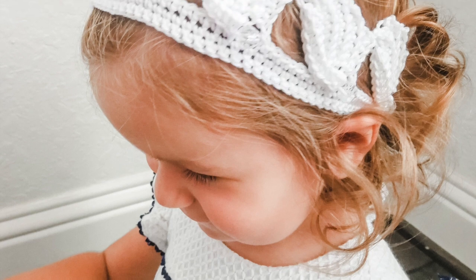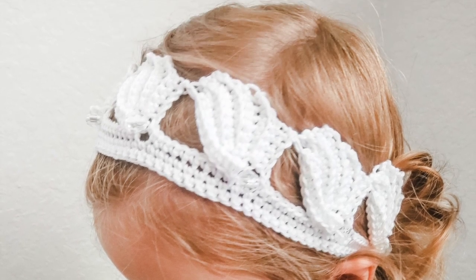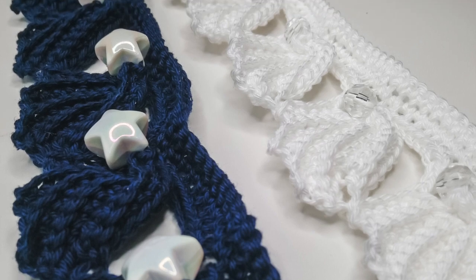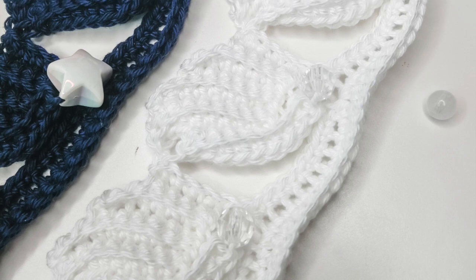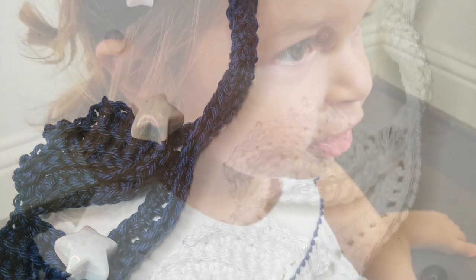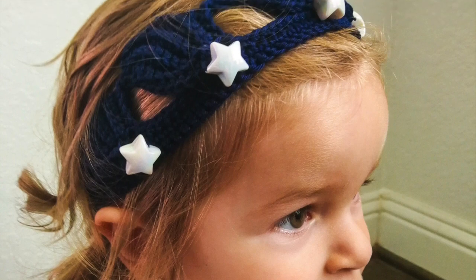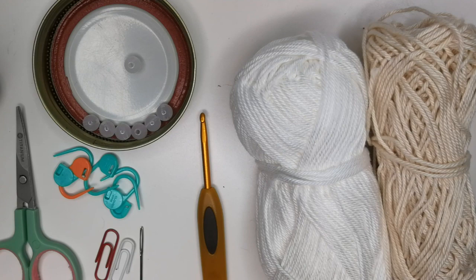Hi everybody, welcome to my channel Humble House. Thank you for being here. This is the headband that we're making today — I'm calling it the feather headband because these look like little feathers. They're so fun because you can make them in so many colors and add any type of bead you like, for a casual or more elegant outfit. I go as slow as possible so that even beginners can follow along. Do not be discouraged — you can do this, you've got this!